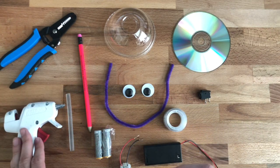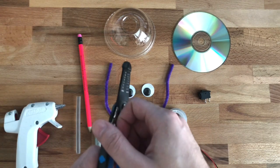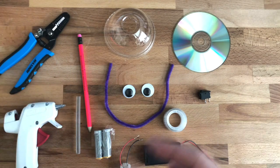You'll need a hot glue gun, some extra glue sticks, and then you'll need a wire stripper to strip your wires for the motor and the battery pack. So let's go right into it.